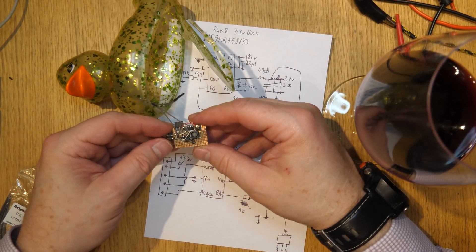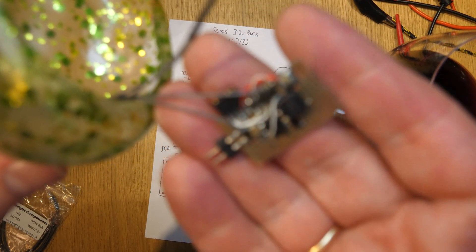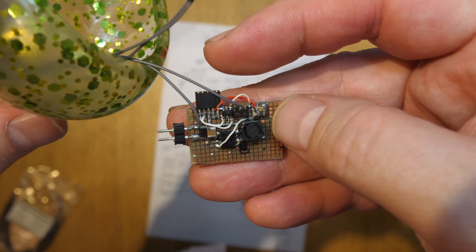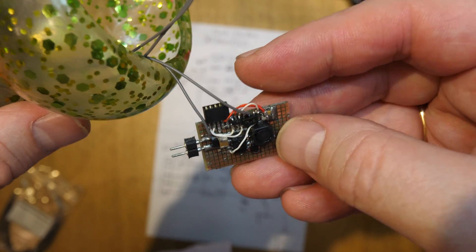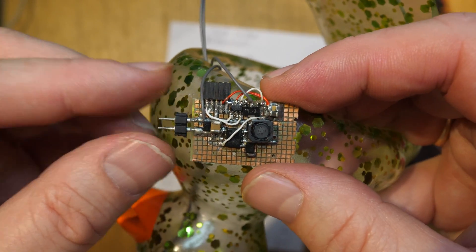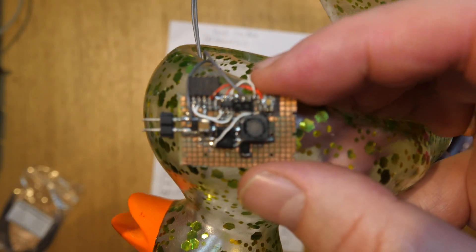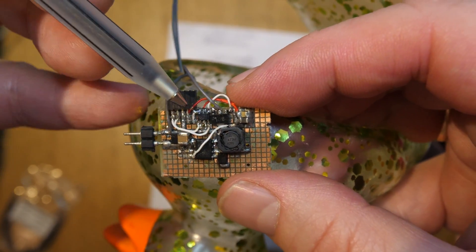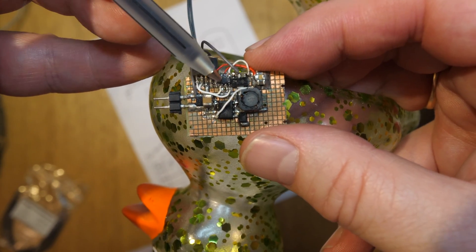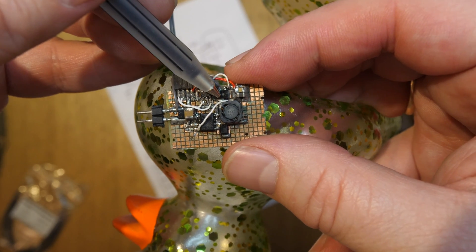There's a few things in here. The power goes in here, just here. That's a programming header. There is a PIC here in a SOT-23. It's a PIC10F322. And just here is an MPN, sort of medium power transistor.